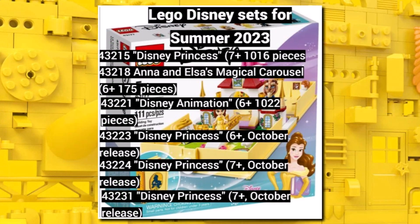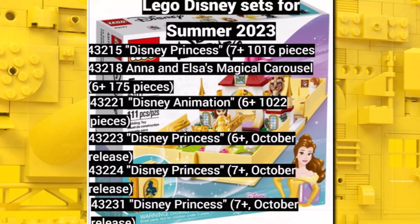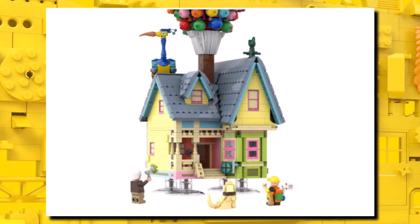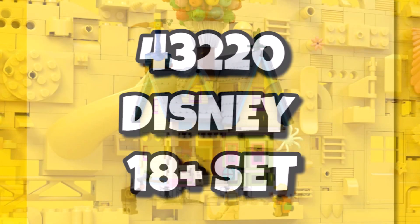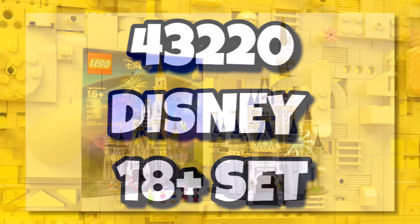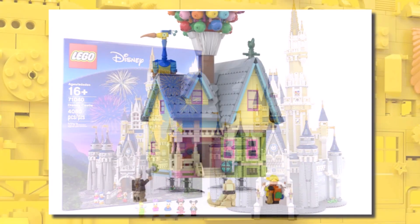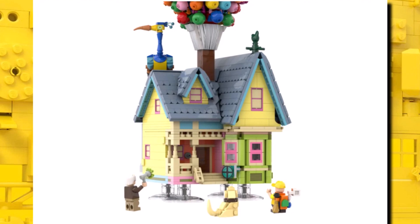For LEGO Disney, we got some more animation sets on the way — the animation sets being the minifigure sets. We have some piece counts for others already rumoured, and a lot of people are excited for the Up house. There are more minifigure Disney sets coming in the second half of next year. On top of that, 43220 is going to be a Disney 18-plus set in addition to the one already known with mini dolls in the first half of next year — hopefully something big to follow up the Disney Castle.